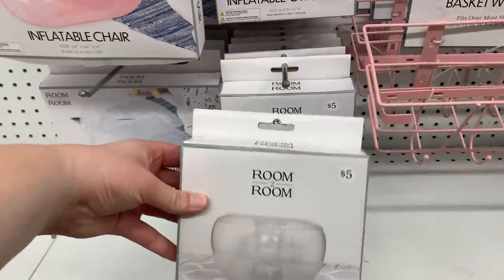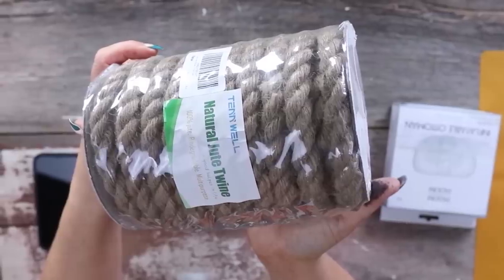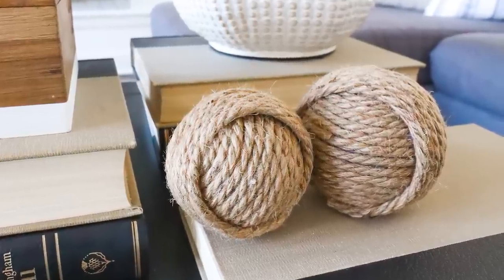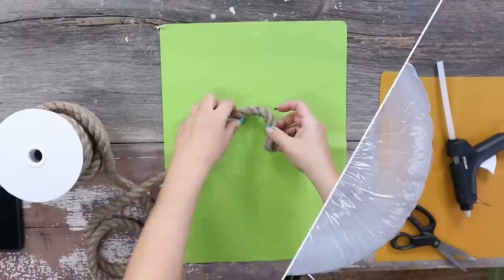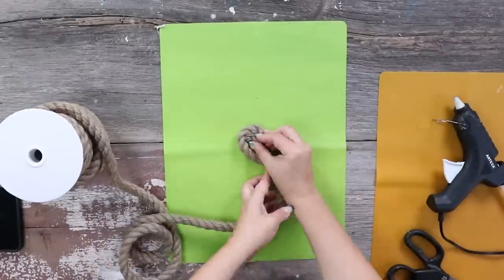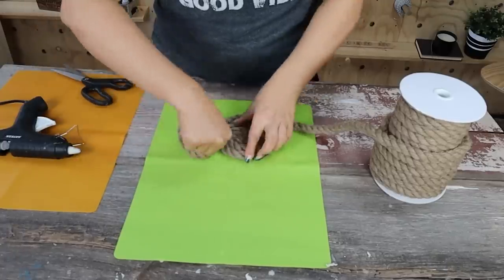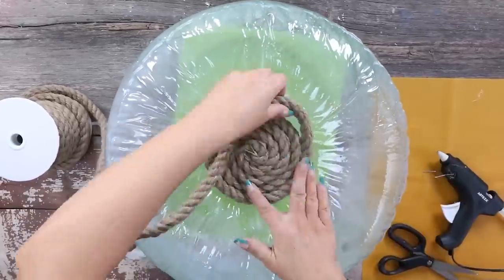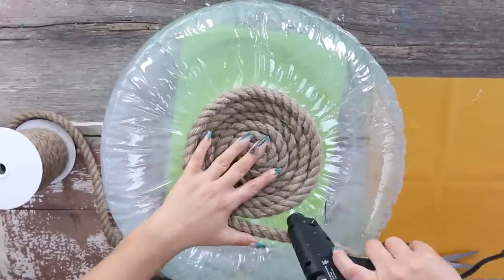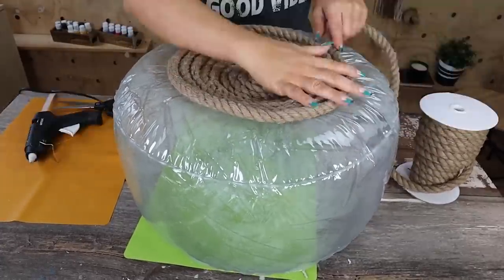I grabbed an inflatable ottoman from Five Below and picked up some nautical rope off Amazon. This rope is a thicker nautical rope — I bought three spools and used two and a half for this project. I inflated the ottoman first, then started adding rope to the top. The key is to not put the hot glue on the ottoman itself because it could melt and deflate it — concentrate your glue onto the rope as you're applying it. I started at the top and added the rope in a circle, adding hot glue to the edge of the rope. Try to keep the glue in the middle — not too high where it shows, and not too low where it hits the ottoman. Continue adding rope until you've used the entire spool, then start a new one in that same place, making sure to fill any gaps.